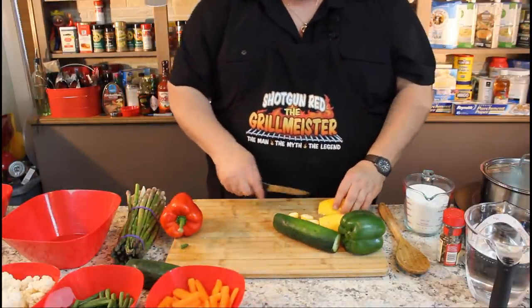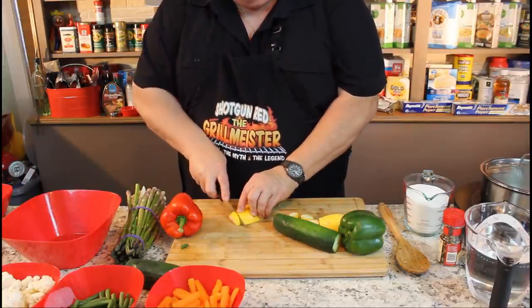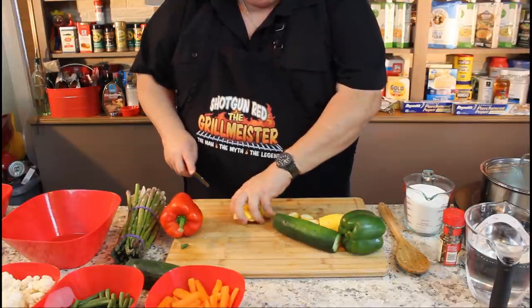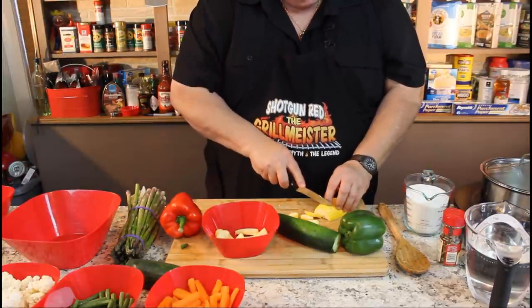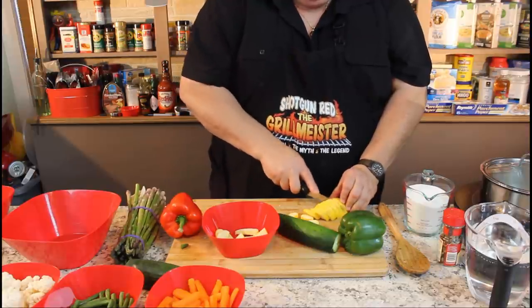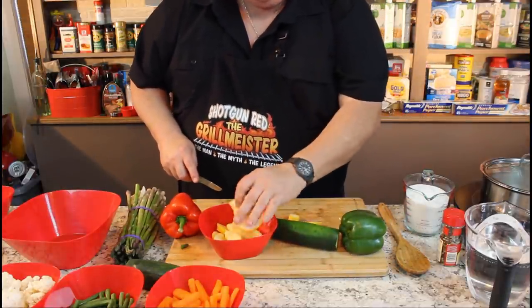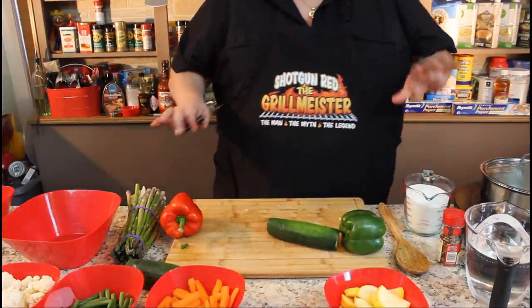Then I got some yellow squash here. What I did is cut each end off, then cut them in half — about this big for nice bite-sized pieces coming out of the jar. Those will go in the jar as well. I cut those little end pieces up and put them in there too. I might not use all of this stuff — I'm just going to use enough to fill up these jars a little at a time.